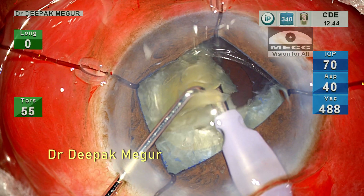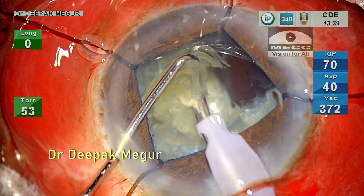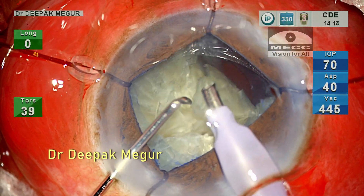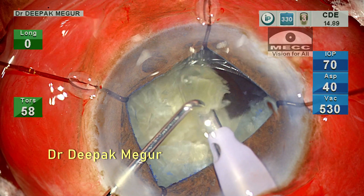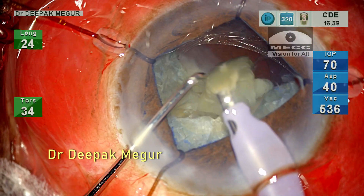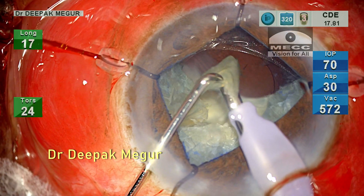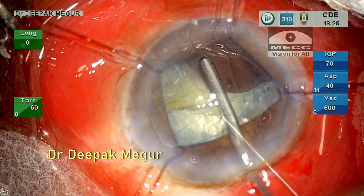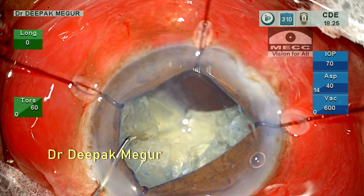Once I have six pieces, I move on to fragment emulsification. Each fragment is emulsified at the iris plane, but the plane of emulsification is more anterior than I would have liked. This is partly because the iris plane has been artificially moved anteriorly by the hooks tenting it up, and secondly I may have been cautious about working more posteriorly toward the loose bag. I use OVD frequently in between emulsifying the fragments to protect the endothelium.